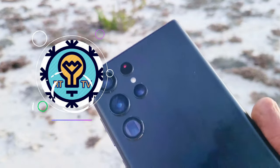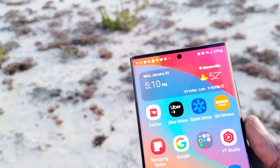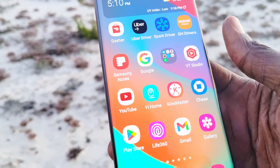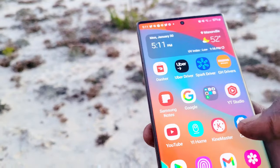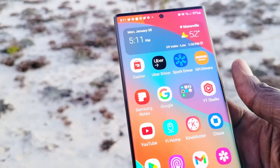The new Samsung Galaxy S23 Ultra comes with One UI 5.1 and Android 13 right out of the box, so it's a great upgrade. The camera was also upgraded, and it comes with the Snapdragon Gen 2, so there's a slight improvement. So is it worth it to upgrade from the Samsung Galaxy S22 Ultra?